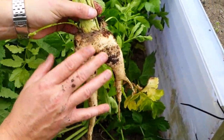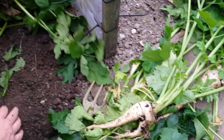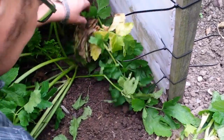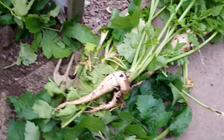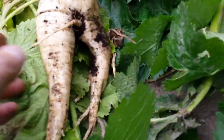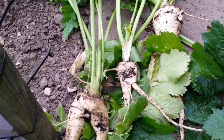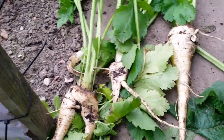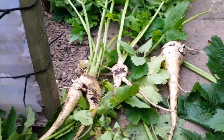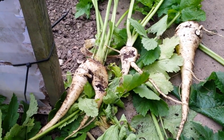We'll pixelate that bit out. Right, so I think they'll do us anyway — don't want to nick any more. They're nowhere near ready yet. I think we're only at the back end of September — we've got a good couple of months yet to let them go. So roll on the frost. Thanks for watching, catch you later.